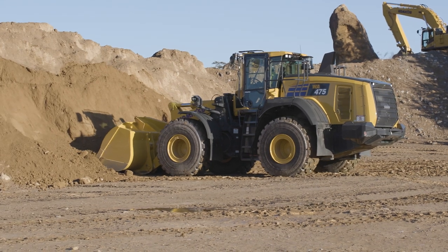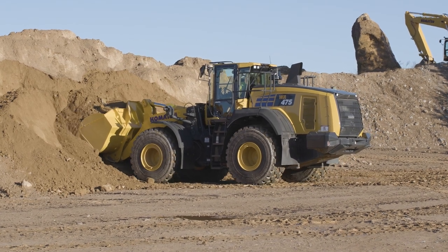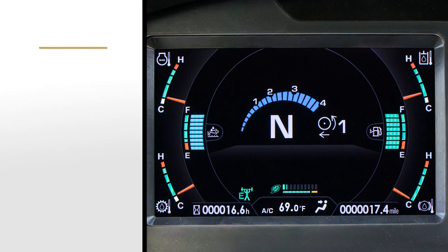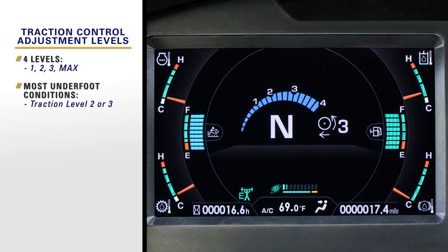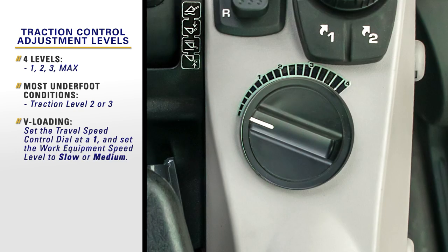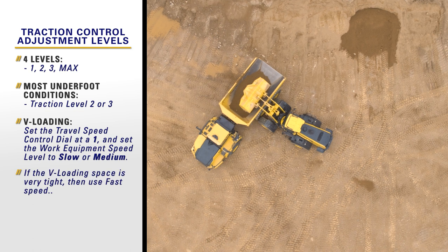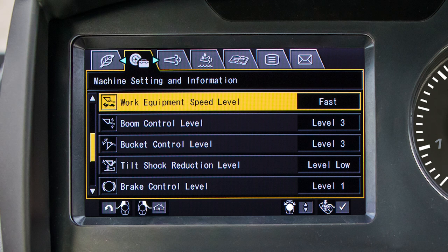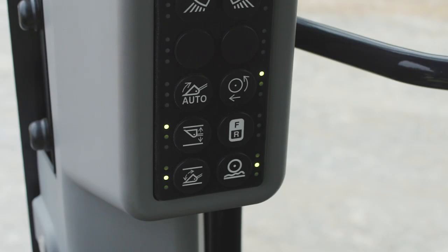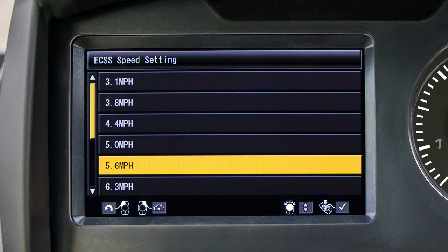Because of the new enhancements to the WA-475-10 work equipment, operator setup parameters are very important. For example, traction control has four levels of adjustment: levels 1, 2, 3, and max. For most underfoot conditions, traction level 2 or 3 is sufficient. For V-loading, set the travel speed control dial at 1 and set the work equipment speed level to slow or medium. If the V-loading space is very tight, then use fast speed. The work equipment speed is adjusted in the user menu, machine setting, and information tab. For V-loading, turn ECSS to off using the new ECSS switch on the front right column keypad, or set to a higher ground speed than the default in the operator mode side of the monitor.